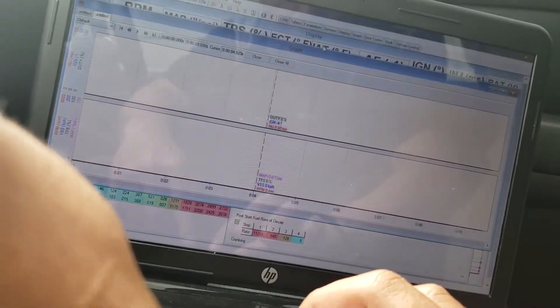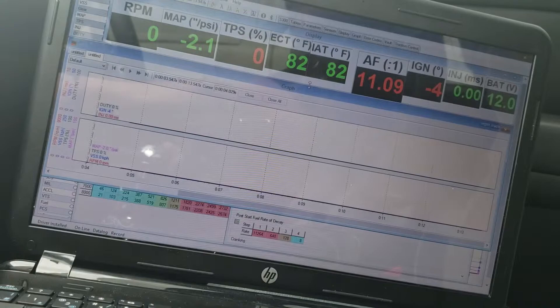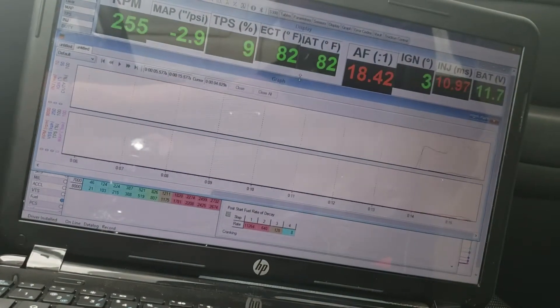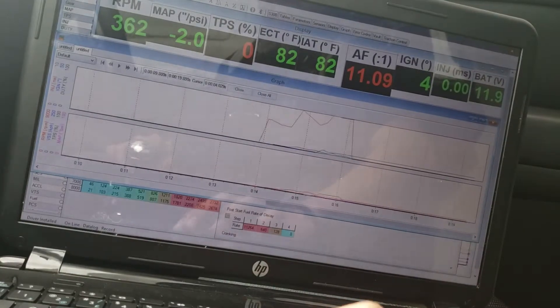Let me minimize that — I don't want it that big. Okay, alright, here we go. It goes rich. It seems like it goes rich.